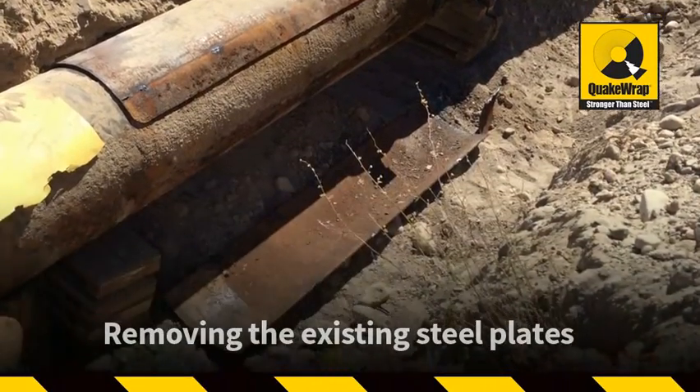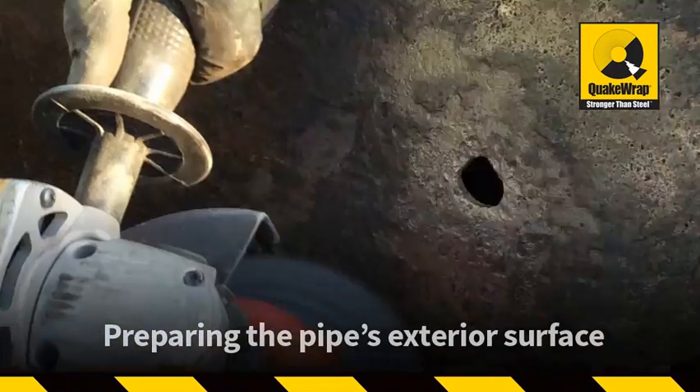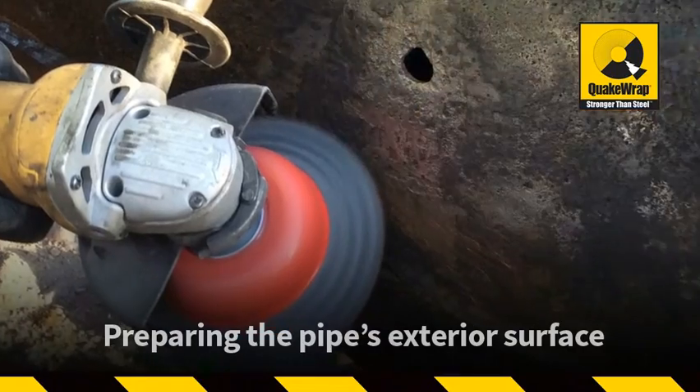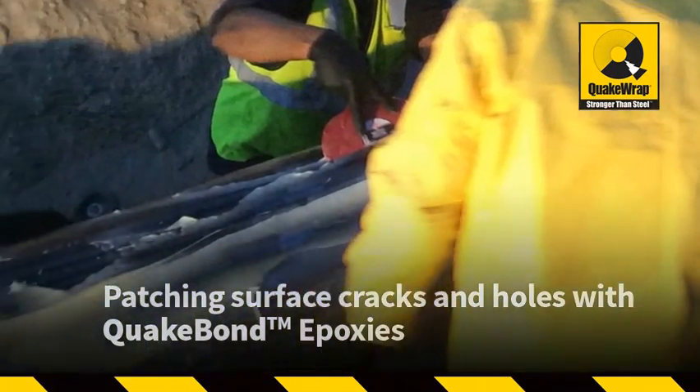Removing the existing steel plates. Preparing the pipe's exterior surface by means of pressure washing and wire wheels to remove any loose debris and roughen the surface. Surface cracks and holes were patched and filled with QuakeBond epoxies.